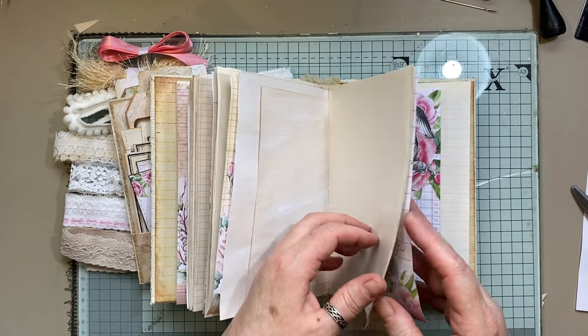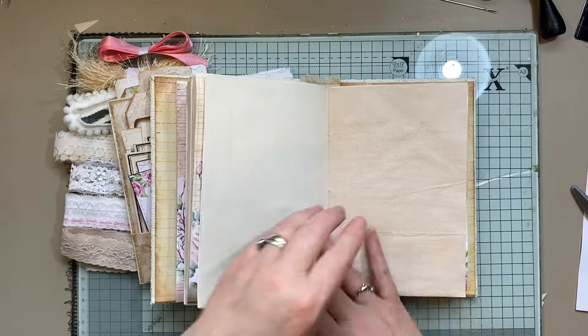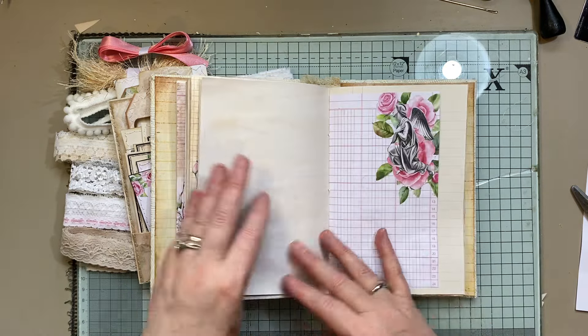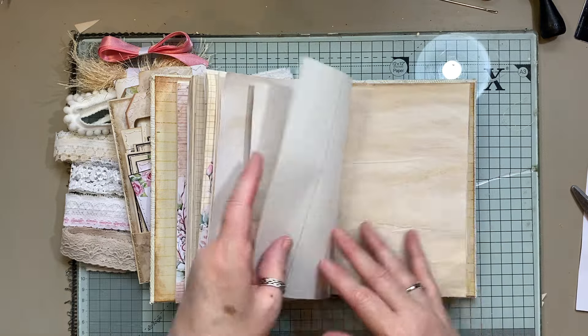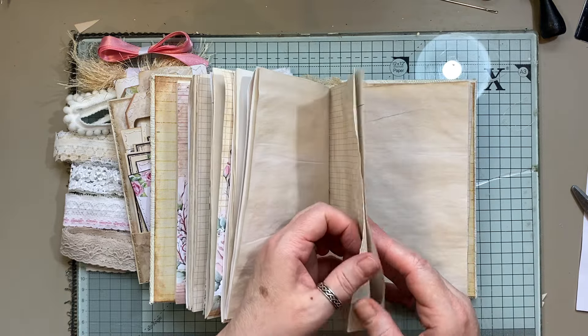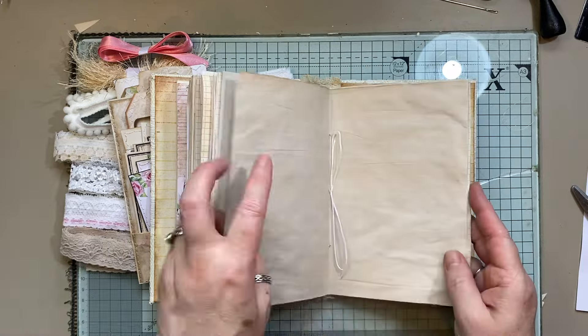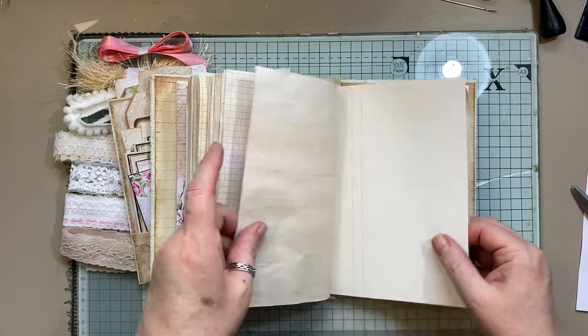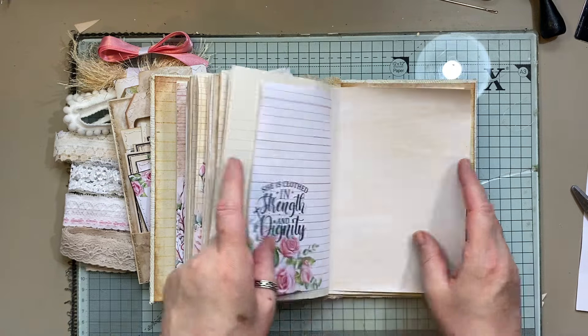I can possibly do a little kit with it as well — I'll let you know when you message me, just depending on what I have available at the time. So, lots and lots of pages to play with — 140 front and back.